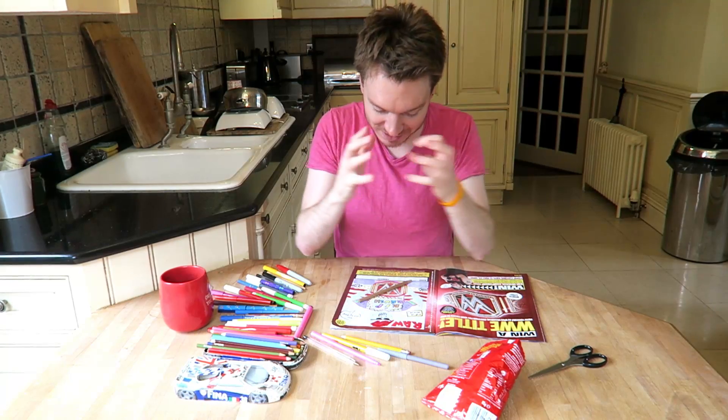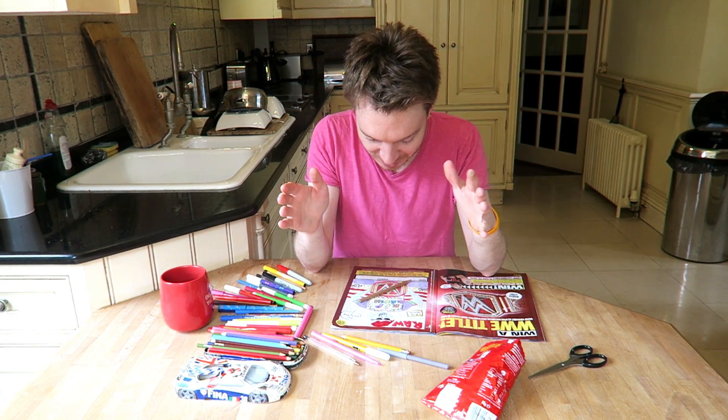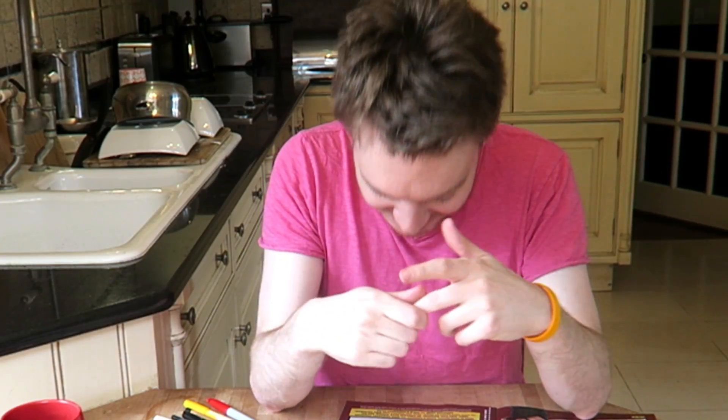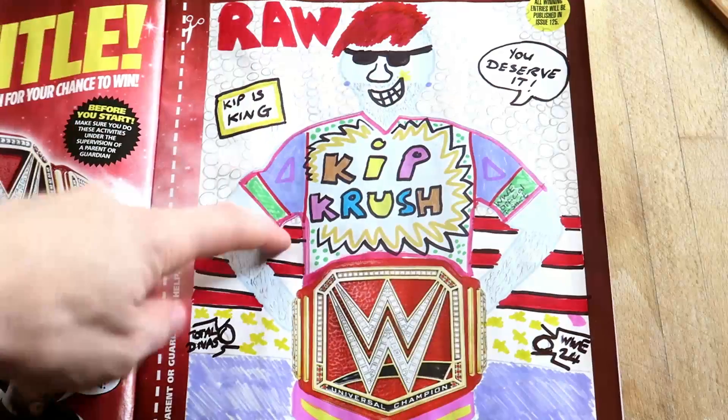That is done! I've been coloring in this picture for the last 45 minutes so I think we're finished. My finger hurts. Let me show you what I would look like as WWE Universal Champion - so there I am as the Universal Champion.